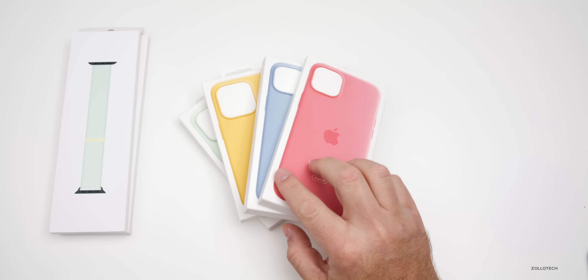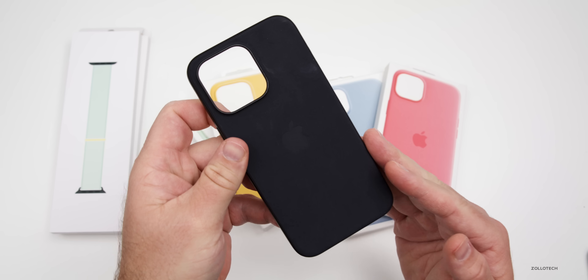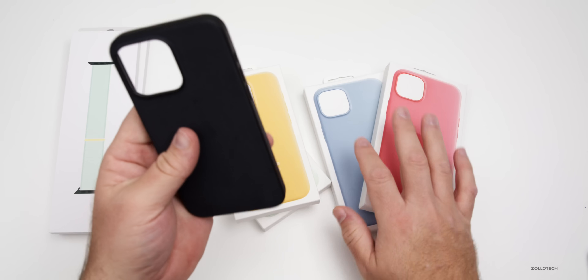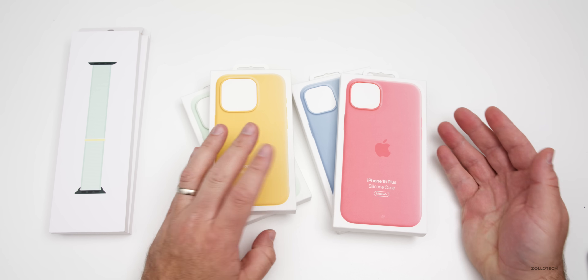One thing we don't have so far are new fine woven cases. They replaced leather with it, but either way they haven't replaced these with any new spring colors. So we just have four new silicone cases for any of the iPhone 15 models. They haven't released them for other devices, unfortunately.